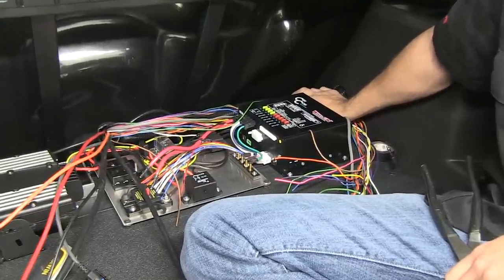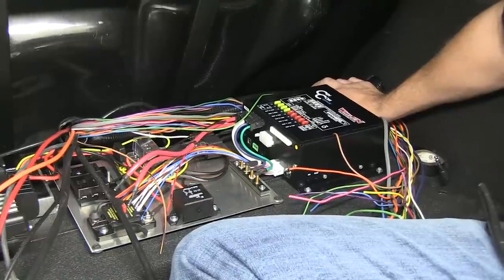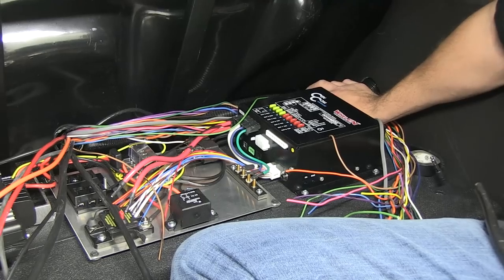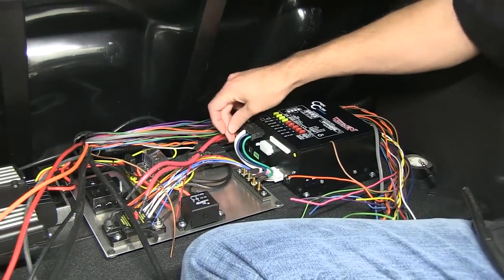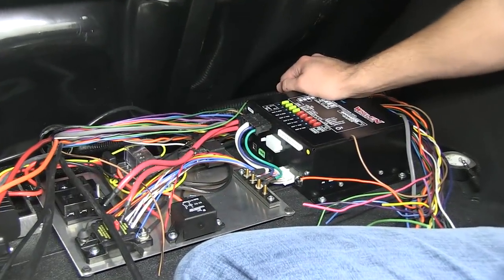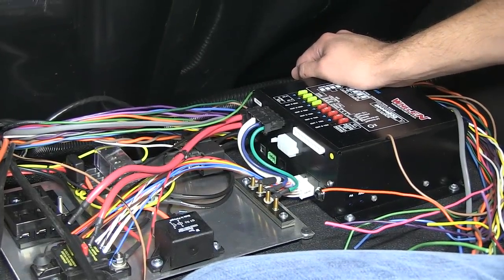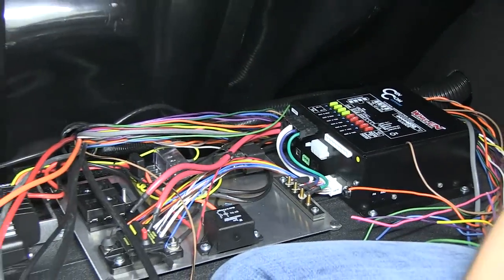Just getting all the wires connected to the right spots so everything works as the customer requested. Position one, two, and three coming off the CENCOM — all the lights will be hooked up to this strip. Radios and consoles and everything is fused through the ignition and the power tamer.